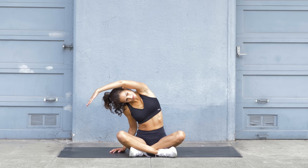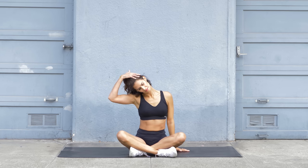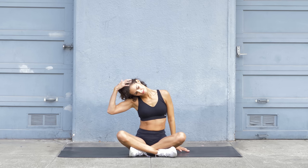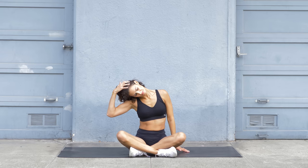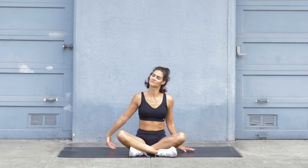Now lower the right arm to the side, but keep your head bent to the left shoulder. Then take your left hand and put it on top of your head. Pull your head further down to the side.